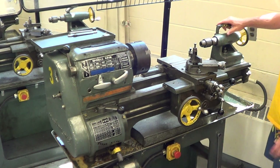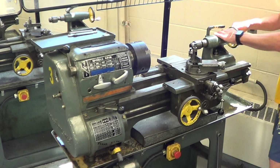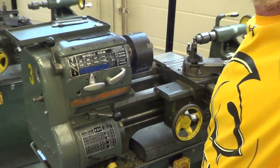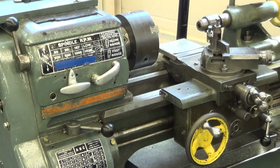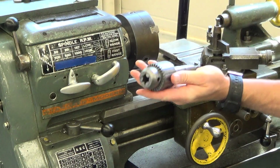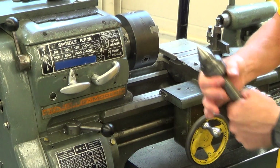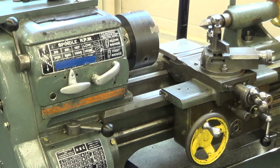We have a tail stock down here which slides back and forth and has interchangeable tools in it. The tail stock can have tools come in and out of it. If you back the tail stock all the way out, you can take this drill chuck out. You can put another attachment in, like a lathe center — there are many different attachments that can go in the tail stock.